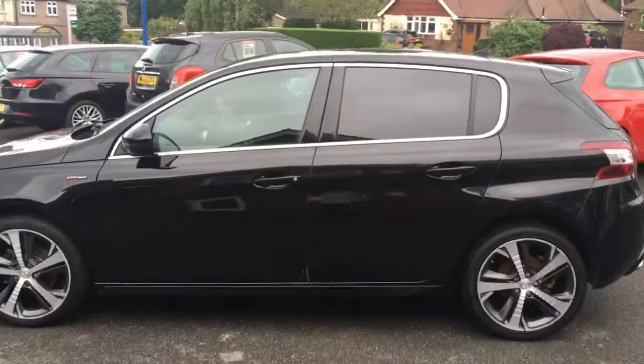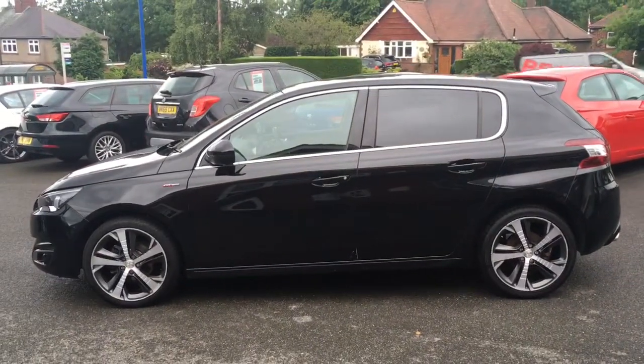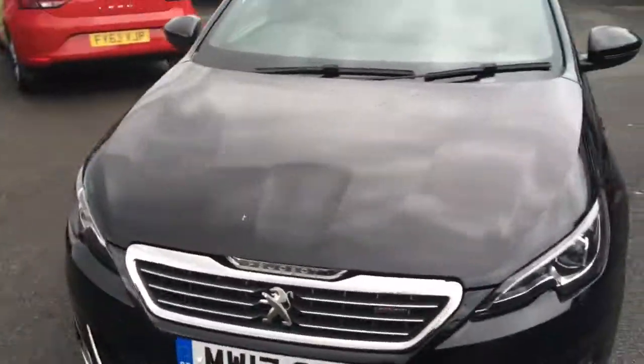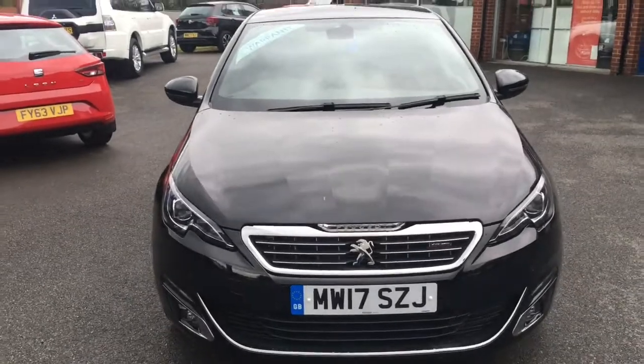Now if I just come round to the side, we'll have a look at the shape of the car. It's a really nicely shaped hatchback — it looks fantastic, with some great lines and curves going on. And if I just come round to the front, we'll have a look from that angle too — it looks fantastic.